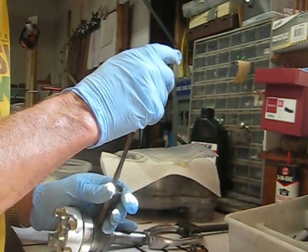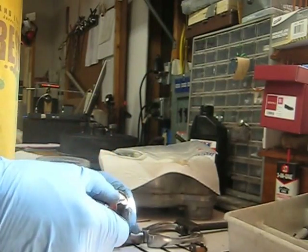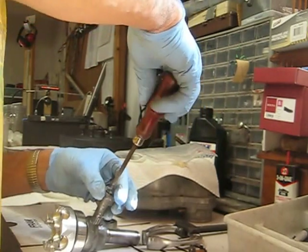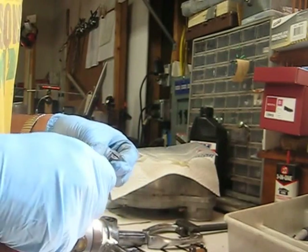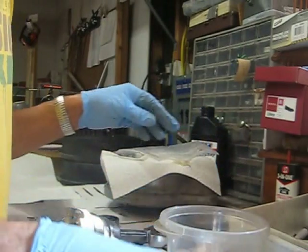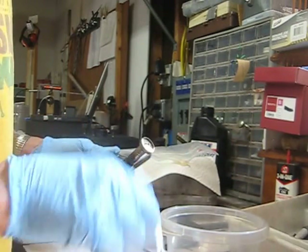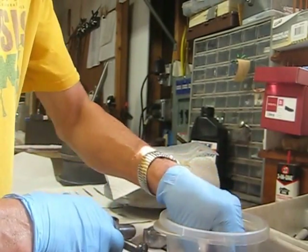There we go — looks like there's a little burr. Don't want that floating around. Now there's a little spring — I hope you can see it — that should fall out. There's the spring; not much of a valve spring so to speak, but that holds tension on the plunger.